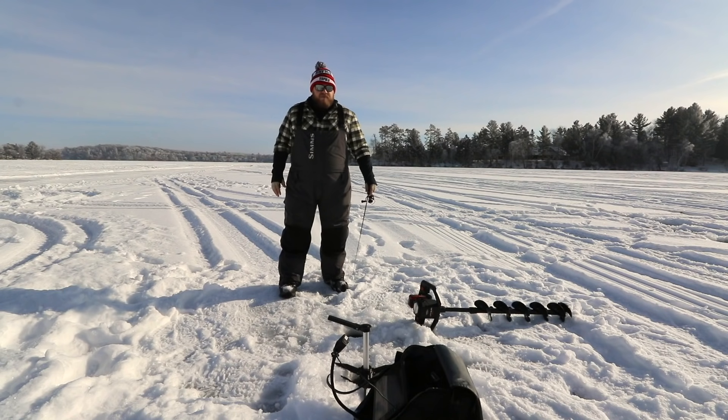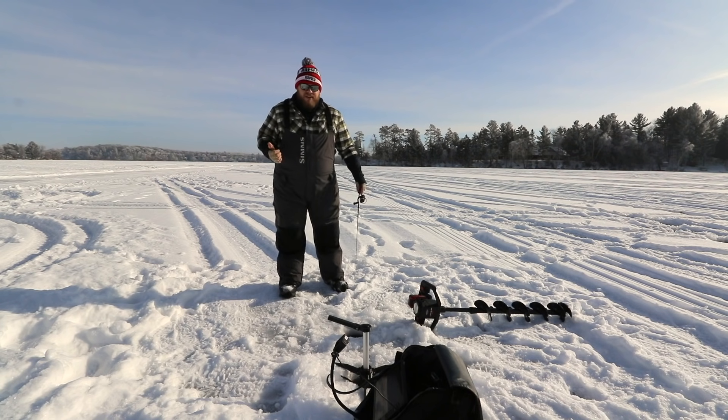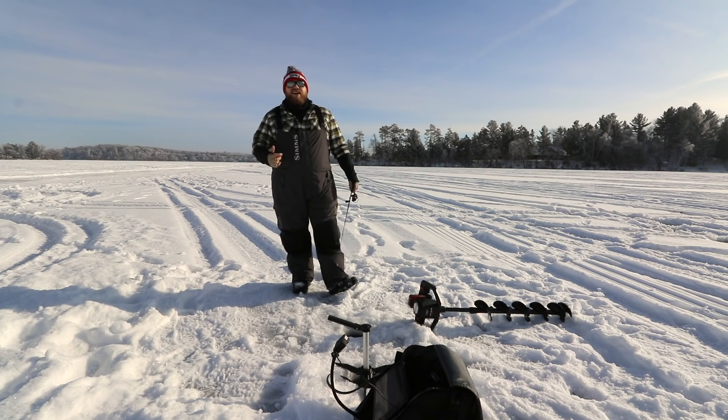Get away from the group, try different times of day. Same goes for staying later than everybody — about 30 minutes after everybody leaves, the bite turns on again for the after-dark windows. So switch it up, be different, get out and catch some fish.